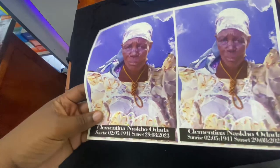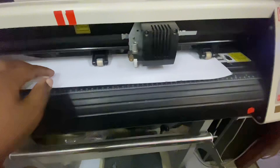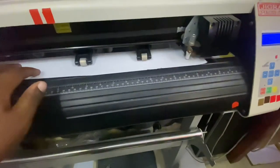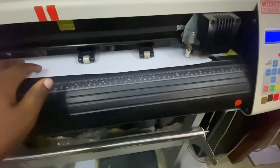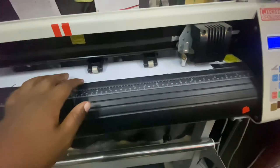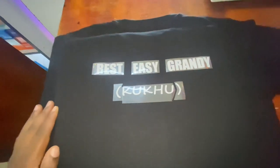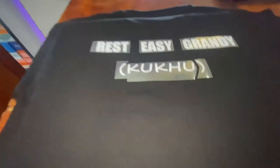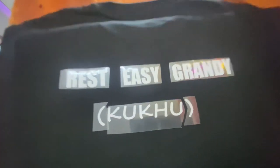I'll cut so that I have two images from one transfer paper. That is the process of vinyl plotting — I used my Catmate plotter to plot the words to be written on the back.